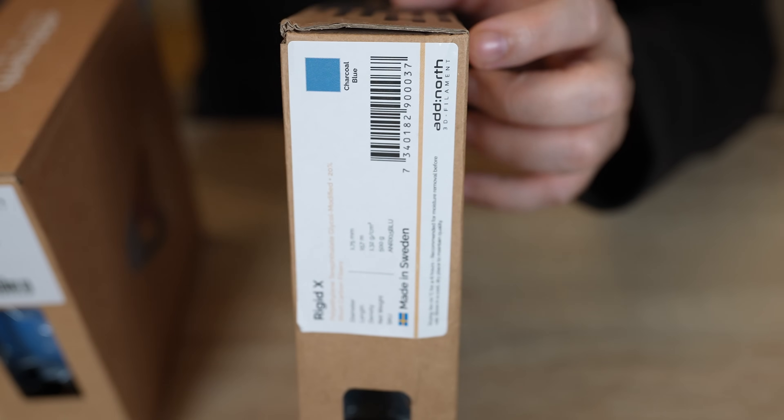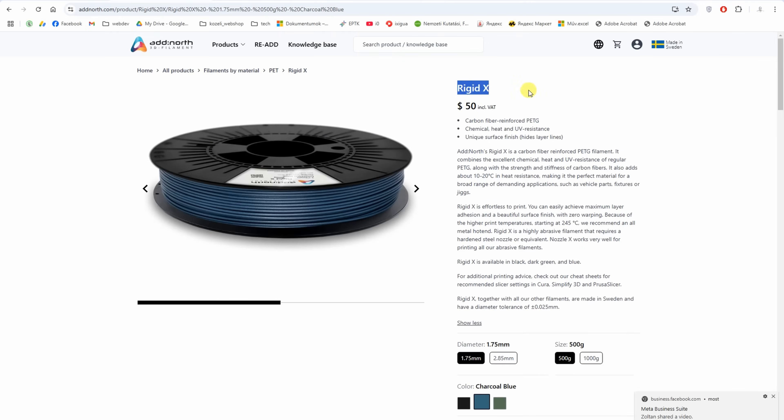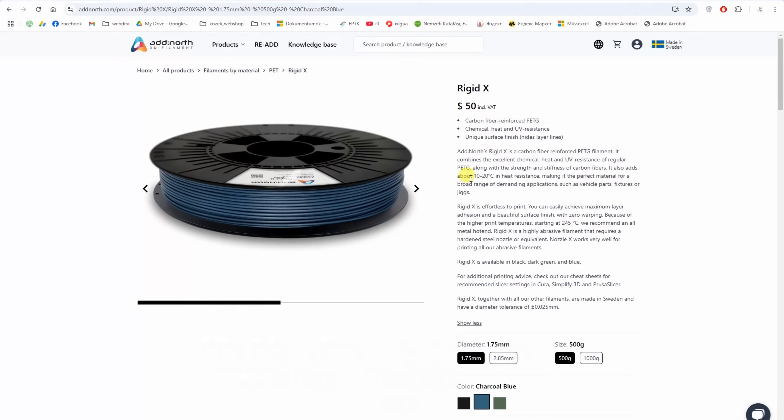How about Rigidex? This is the carbon fiber reinforced PTG and it is available in three colors. This is some kind of blue, and compared to the regular PTG this is a stiffer material in the X or Y direction at least, and thanks to those fibers it is a more temperature resistant material.